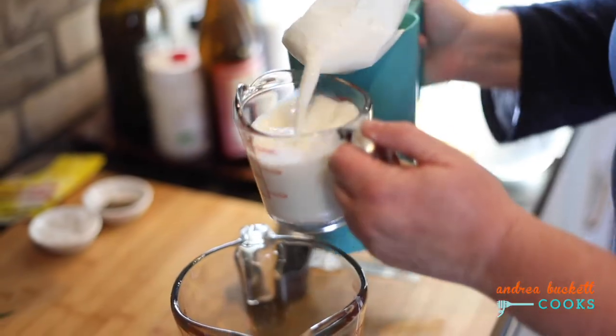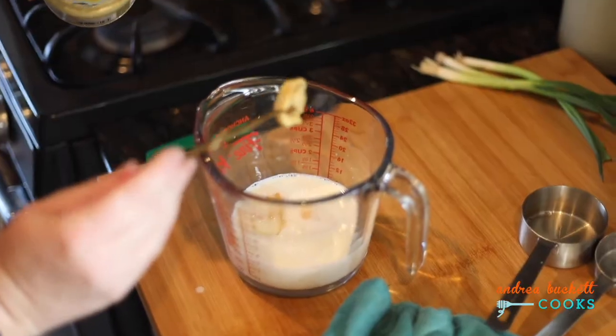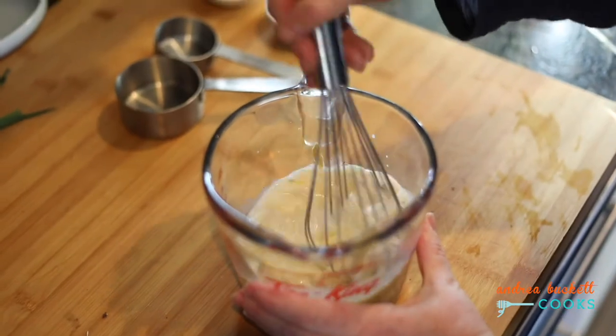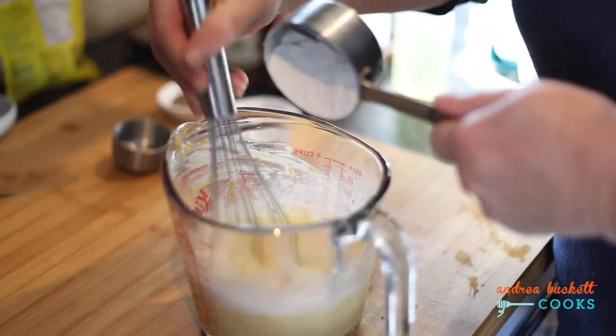I'll pop that in a hot oven, and in the meantime, I'll make my batter. Eggs, milk, Dijon, a pinch of salt, a little bit of thyme, and whisk that all up. To that, I'll put in some flour.